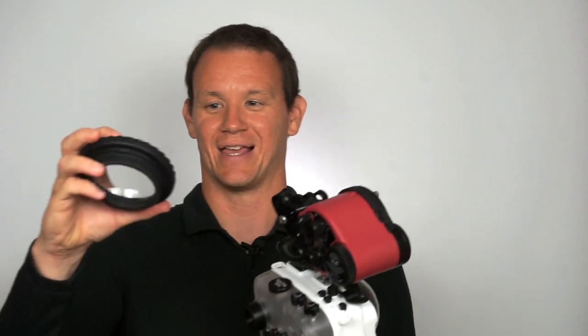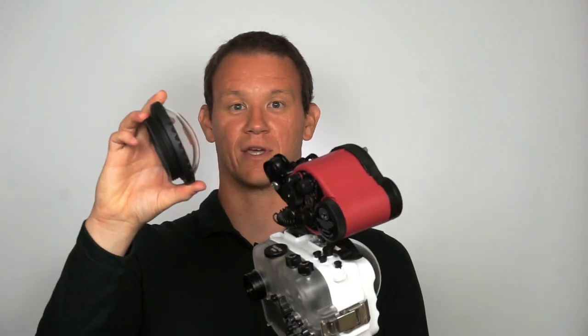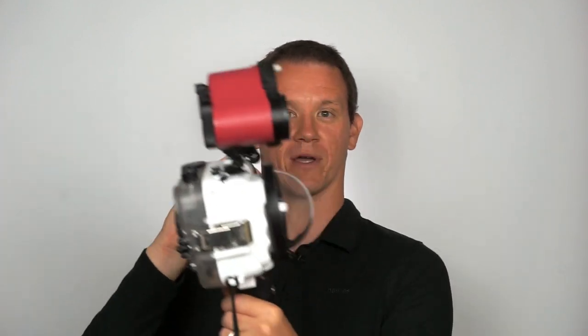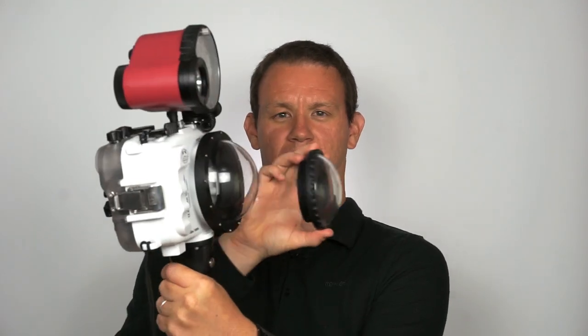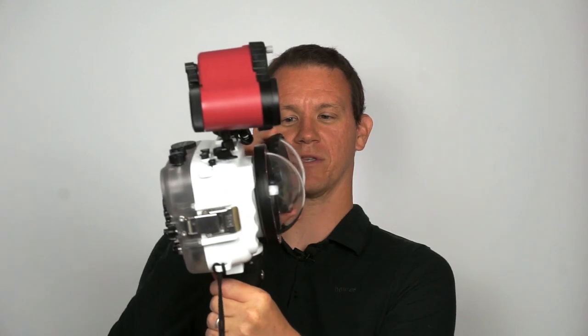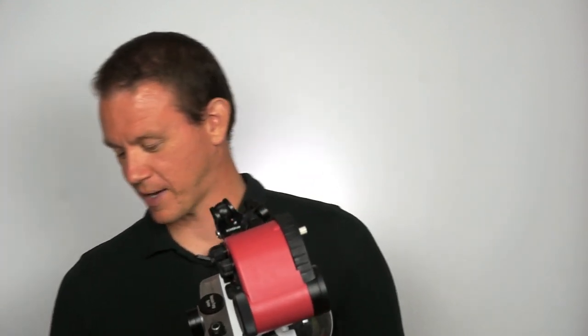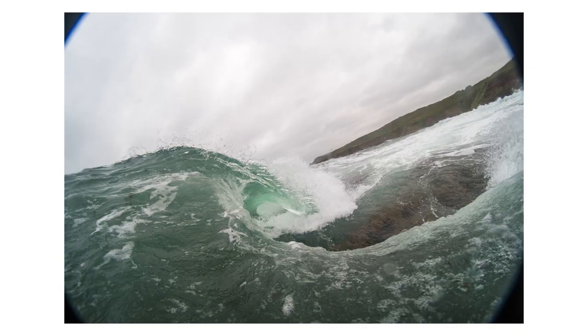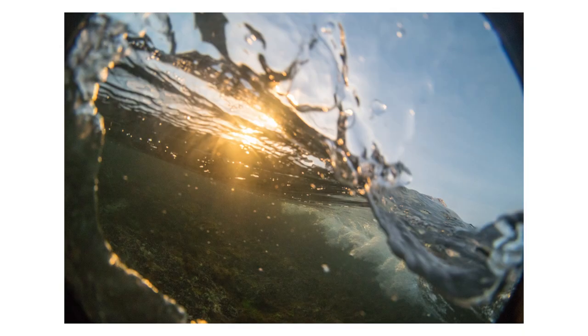Here's my LiquidEye dome port for my C6000, which I still really like. As you can see, it's quite similar — this one is still smaller and a bit more compact. I've used it with the 7 Artisans fisheye. I'll put up some sample shots, but it's what you'd expect.